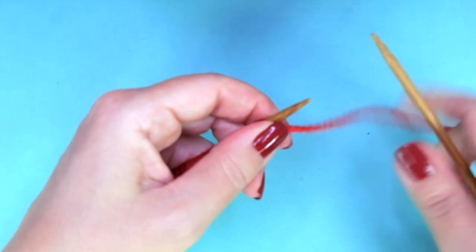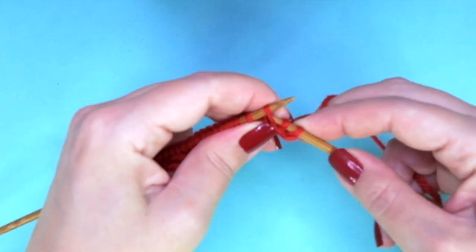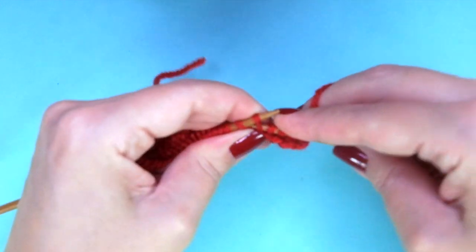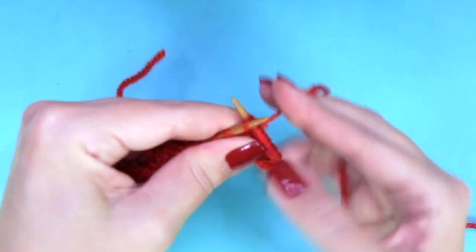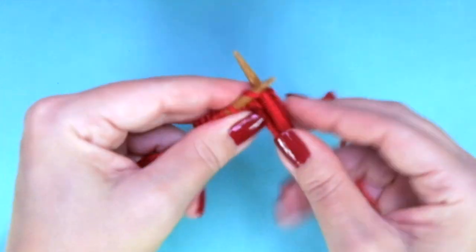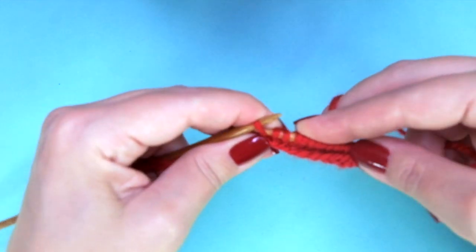Second row, right side of the work, we are going to increase stitches. The repeat is: knit one, KFB — so knit one as you normally do, don't drop it, and now knit the same stitch through the back loop. So we get two stitches from one. Repeat: knit one, KFB (knit front and back), and repeat to the end of the row, ending with knit one, knit one front and back.